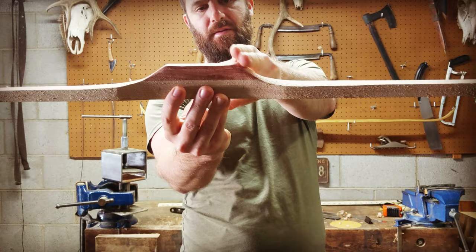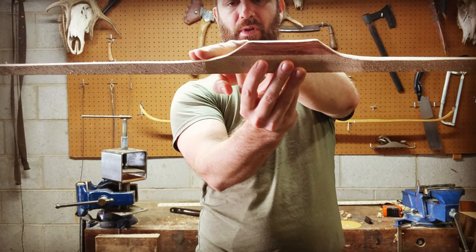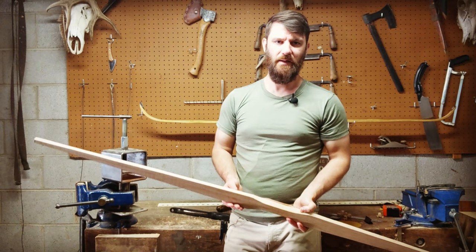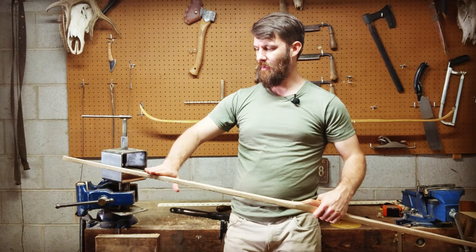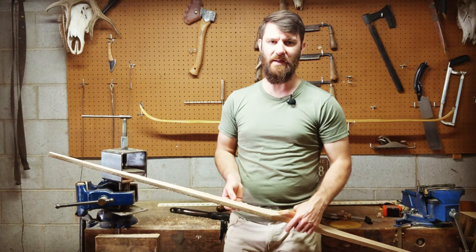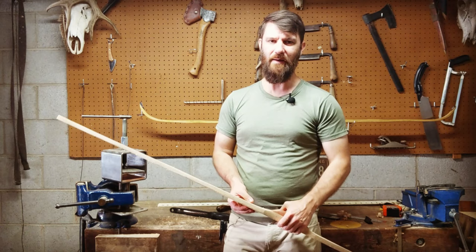Now that we've taken off some belly wood, this transition between the working limb and the handle is smoother — not quite so jarring. Our goal is to continue keeping that smooth as we reduce the belly. Before I can string this bow it needs to be a little bit easier to bend, so I need to take some more wood off the belly. I'm going to switch away from the draw knife — it's a little too aggressive now and there's a risk it could bite in and take a chunk. So I'm switching to my rasps, which will be slower but I'll have more control.